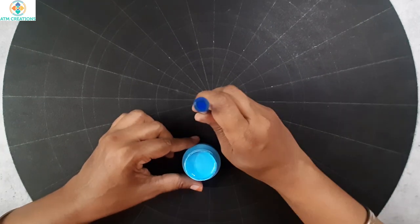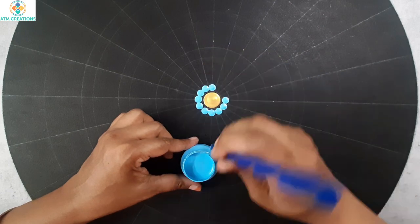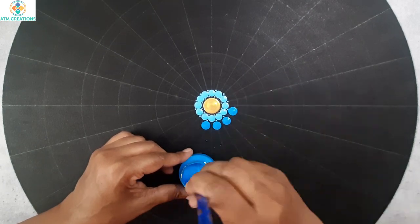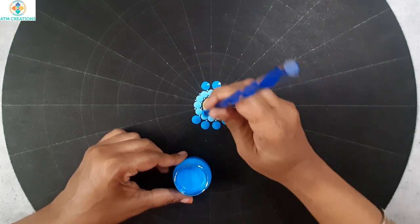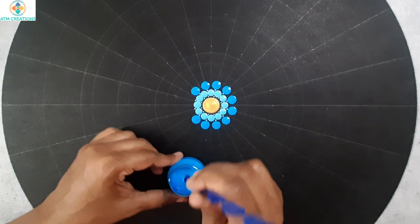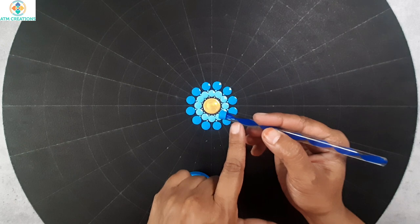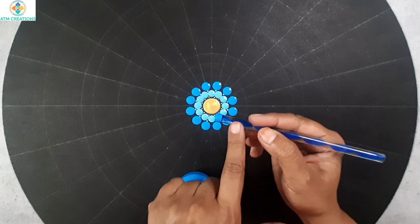I'll keep some dots in sky blue, then tiny dots. Now I'll keep some dots in a lighter shade of light blue that I created. If you notice, for the previous circle of dots I used the same tool, but the size of the dot is smaller earlier and bigger now. It all depends on how much paint you pick up with the tool — so with the same sized tool you can produce different sized dots.